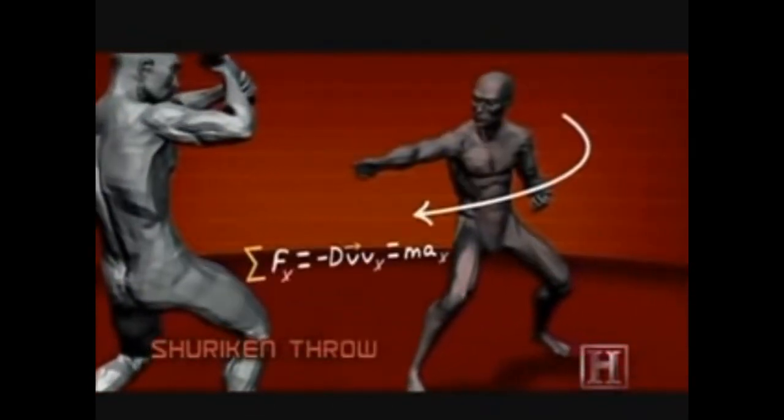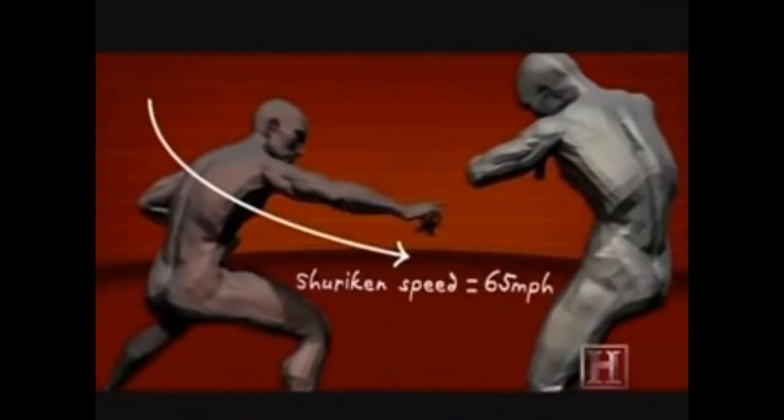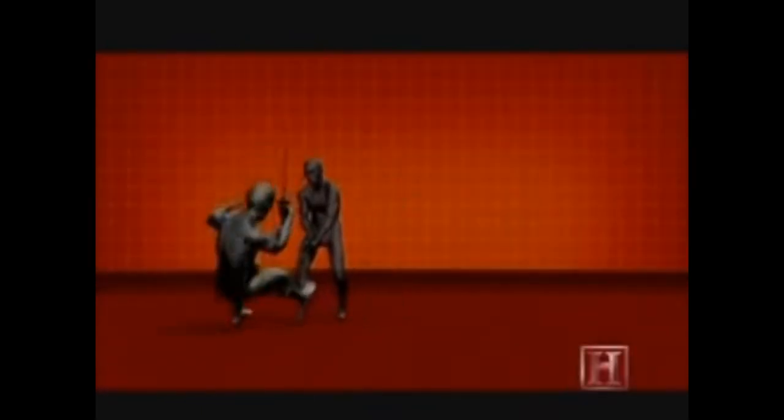With practice, the ninja can hit his intended target from distances as great as 45 feet. At impact, that's more powerful than a major league baseball pitch. This move is more about timing and precision than power.